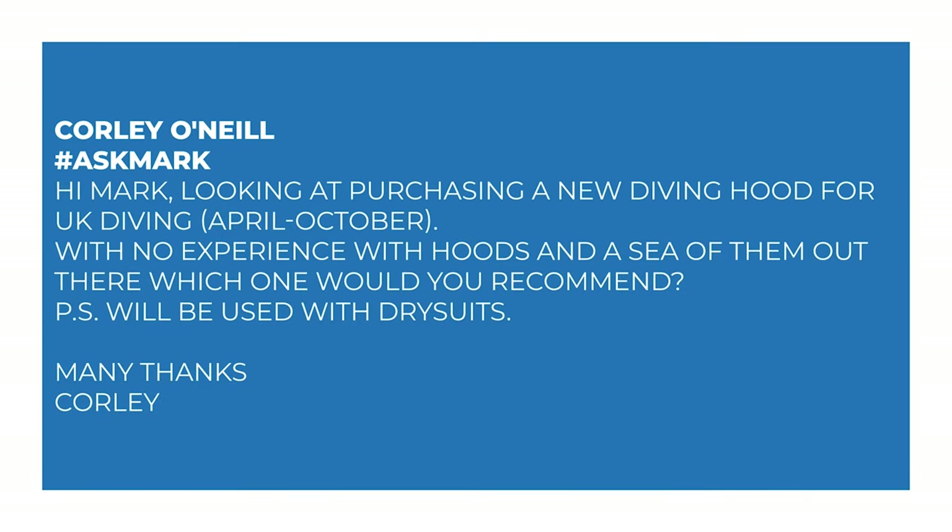So Corley O'Neill asks: Hi Mark, I'm looking at purchasing a new diving hood for UK diving April until October time. With no experience with hoods and a sea of them out there, which one would you recommend? P.S. this will be used with dry suits.